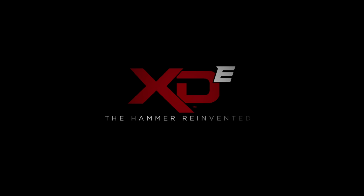The new XDE from Springfield Armory, the most important tool in your toolbox.